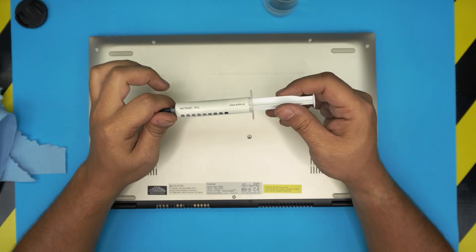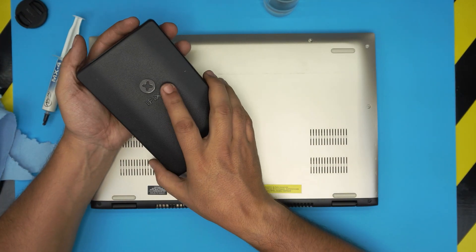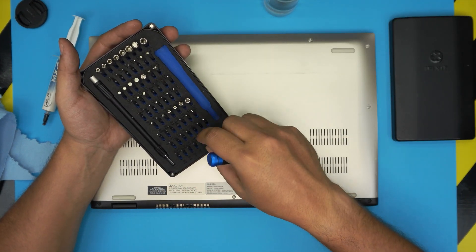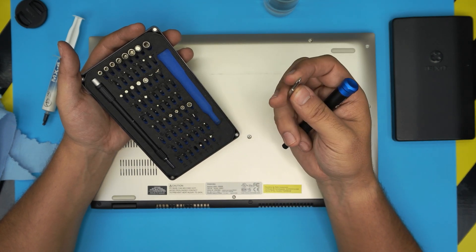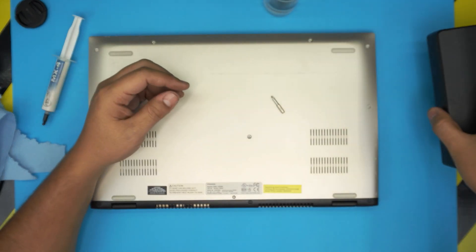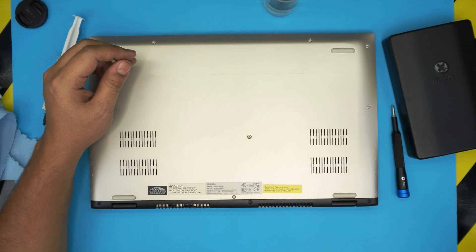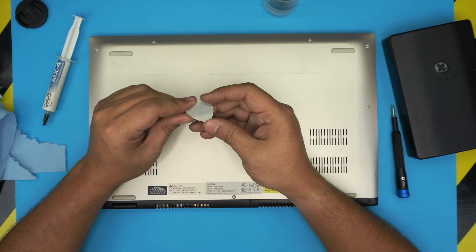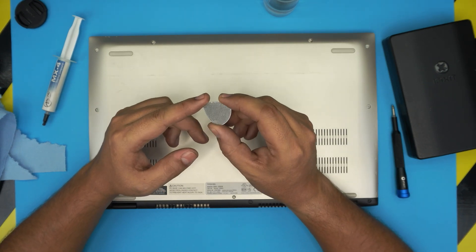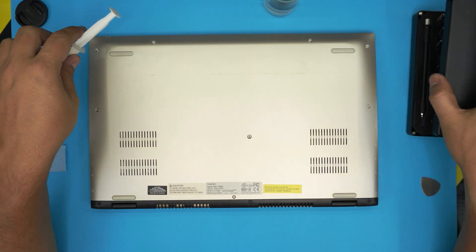You will also need a screwdriver set. I recommend the iFixit screwdriver set — they're really good to have around the house or shop. They have S2 class steel which means they are really tough. You're going to be using a Phillips number one. If you get the pro version you'll get an opening tool and tweezers, but for the opening tool we're going to be using a guitar pick — metallic guitar picks are really suitable for opening electronics and cases.